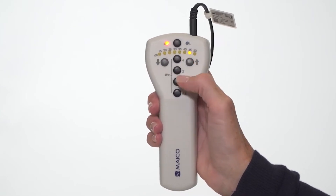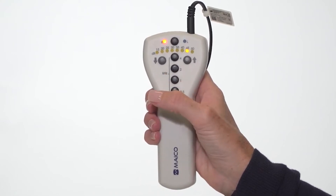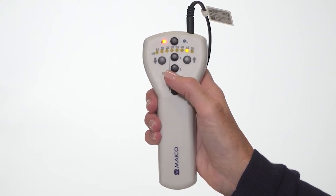Once set, present the tone by pushing the test frequency button for one to two seconds. Each frequency button is also the tone present button.